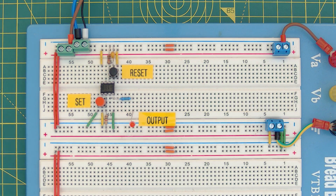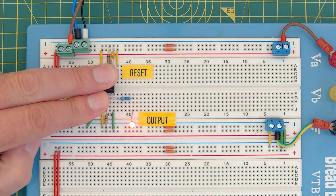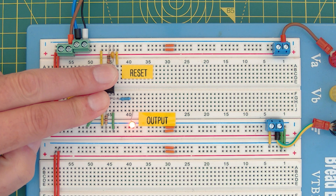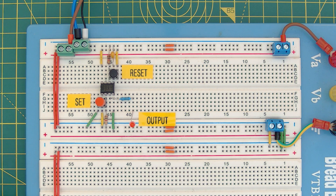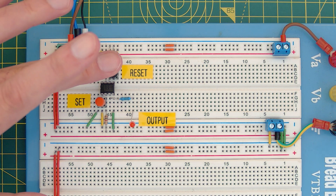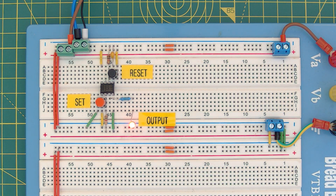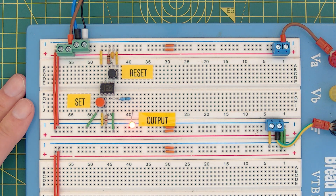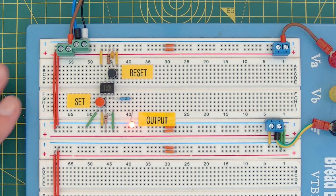If I press the set button, the LED comes on — it's set and latched. If I press reset, it goes off. Now, what happens if I push and hold them both together? It stays on. The truth table holds. What if I inadvertently press reset first and then set? Let's reset it first — press reset and hold it — now press set: it comes on and stays on.